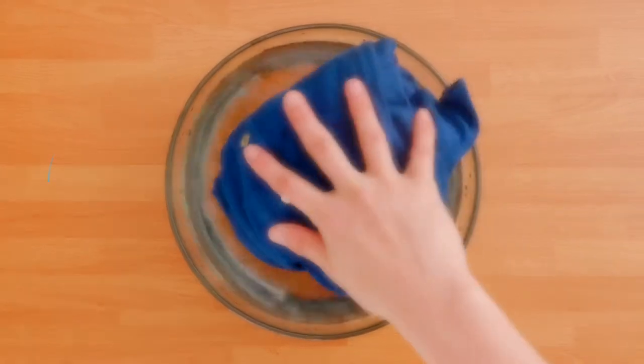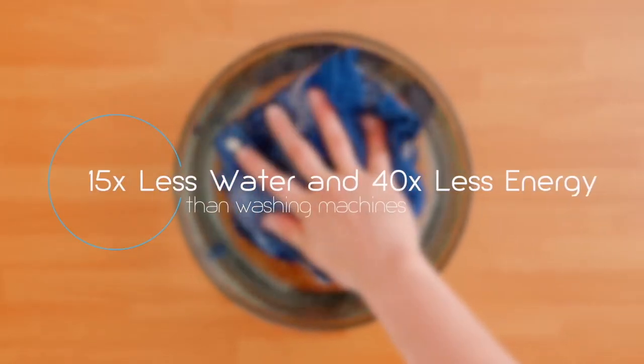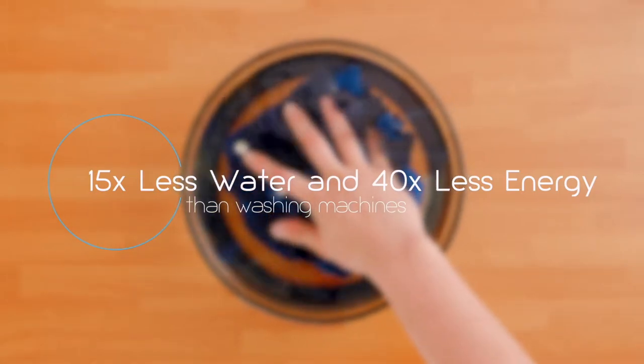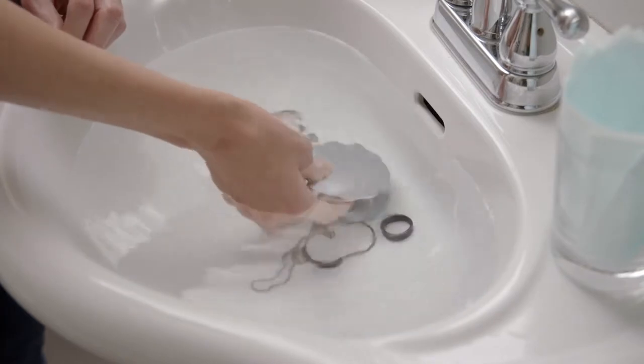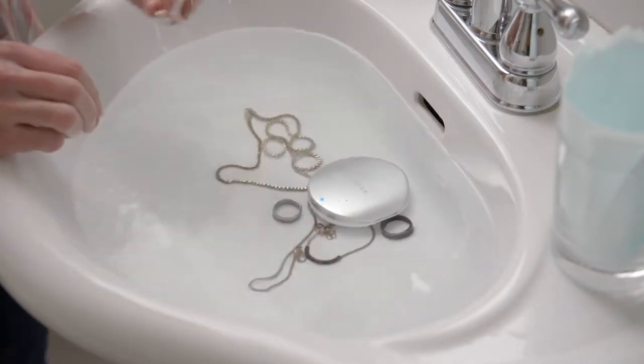For small items, Omisonic saves money by using less water and energy than standard washing machines. Before Omisonic, cleaning jewelry could be tricky — but now you can wash those hard-to-reach spots without worrying about damage.